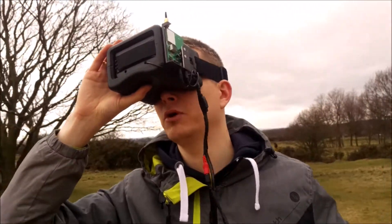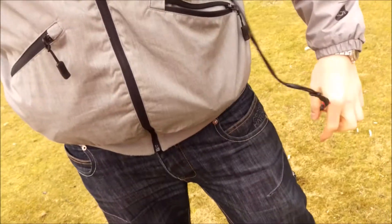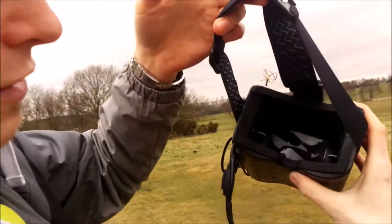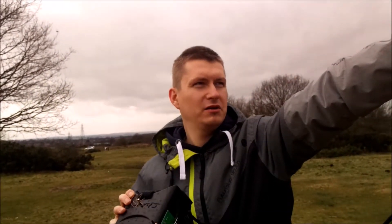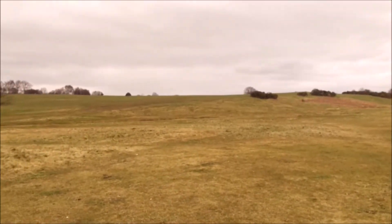I'm running a cable here, and then batteries in my pocket. So let's do a range test. My beautiful wife should go somewhere up there on that mountain over there — there's a hill over there — and she'll do the range test.